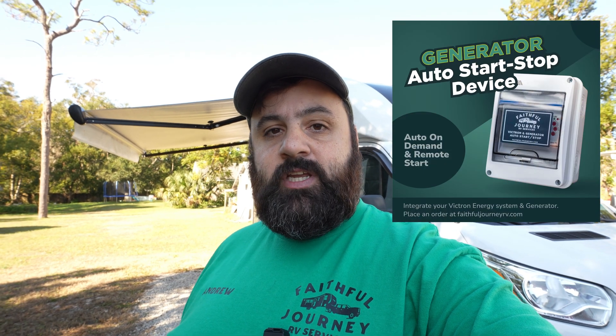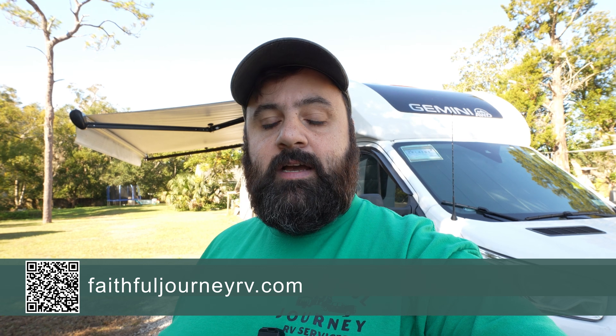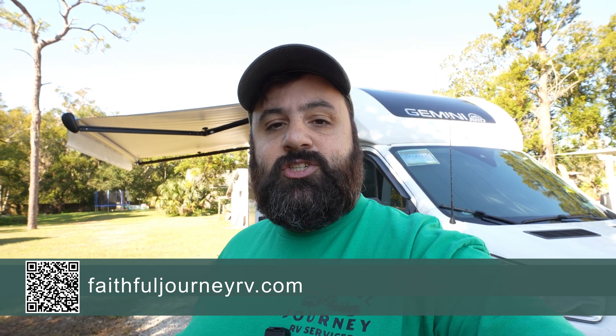I just wanted to do a quick video to show you all how I install the Faithful Journey RV Services generator auto start/stop box. This is a box that I designed — I've been building and selling it on my website, and I'll post a link in the description below so you can order yours today.